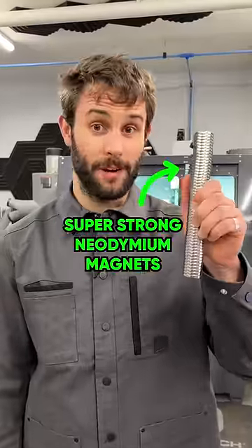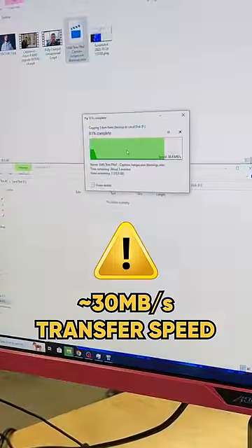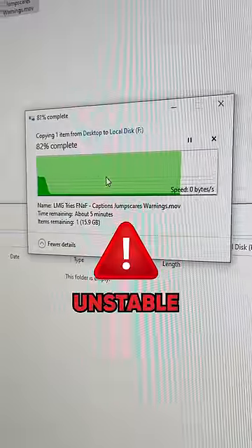What if we have some neodymium magnets — the strongest magnets commercially available? It's definitely doing something weird to the drive, even after we take it off.